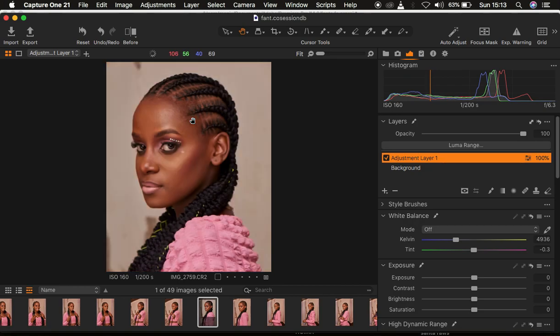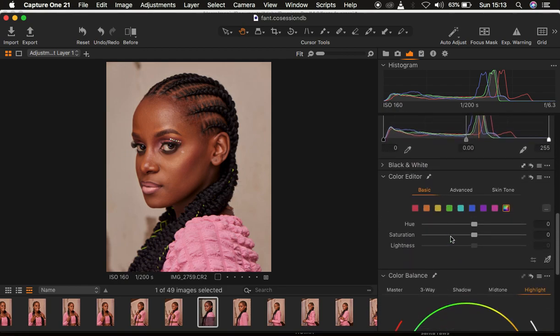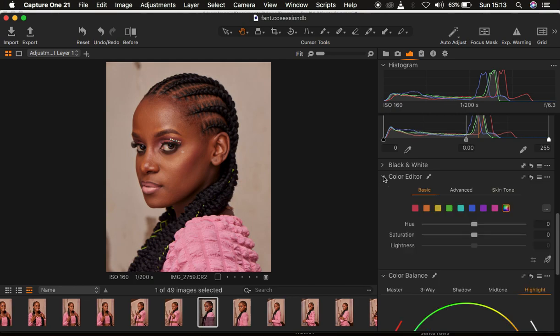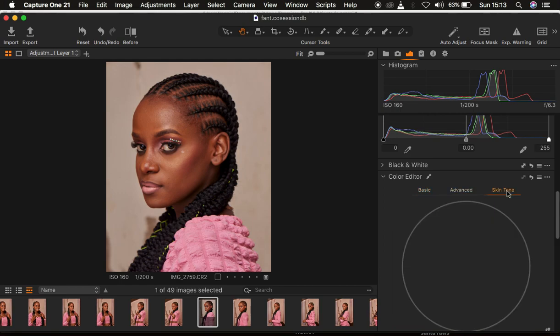Press M once again to hide the mask. Now scroll down to find the Color Editor tool in Capture One. Under the Color Editor we have Basic — which is more like the Lightroom one — we have Hue, Saturation and Lightness, which is more like the Luminance panel, then Advanced and Skin Tone. The very first thing I handle is the Skin Tone tab.